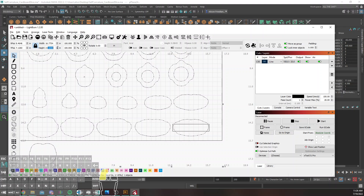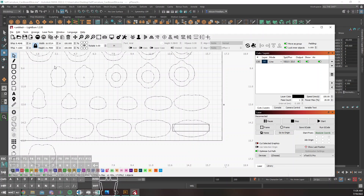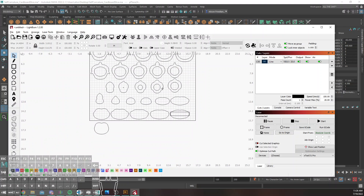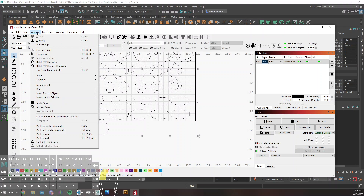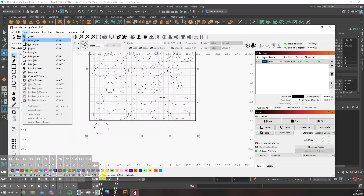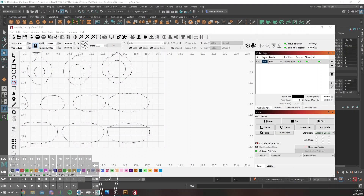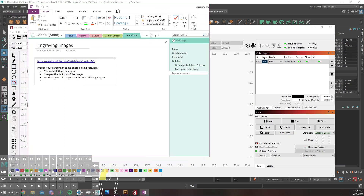I gotta get it closer. I'm gonna go crazy if I don't. We're gonna go 26, 27, 28. This is just an SVG, so I think there's a thing somewhere... Oh look, I'm measuring! Okay, great. That would have been helpful. Let me pull up my fun notes.